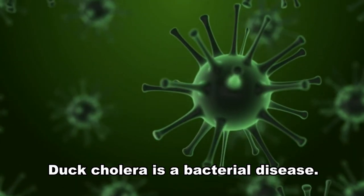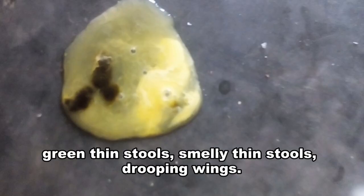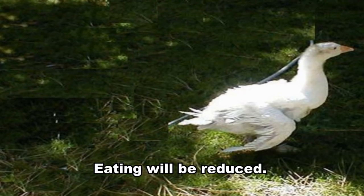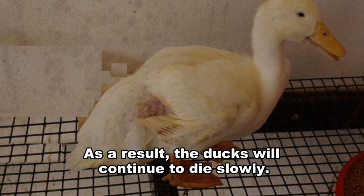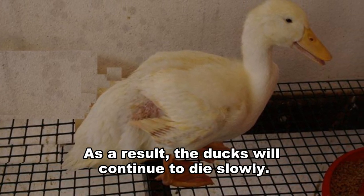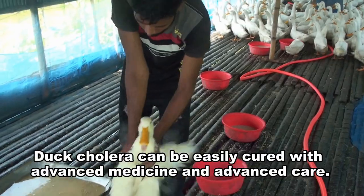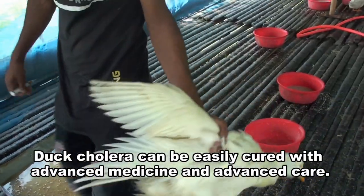Duck cholera is a bacterial disease. The main symptoms of duck cholera are green thin stools, smelly thin stools, and drooping wings. Eating will be reduced, and as a result, the ducks will continue to die slowly. However, its mortality rate is not very high. Duck cholera can be easily cured with advanced medicine and proper care.